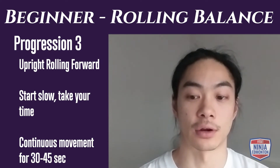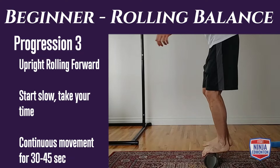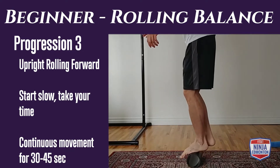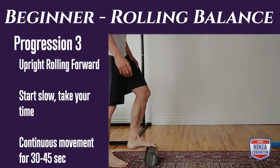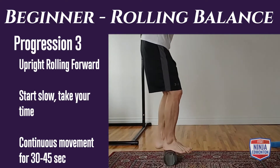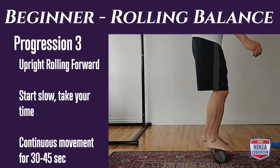In our last progression for beginner level rolling balance, we're going to do our forward rolling — now we're adding some movement, so it'll be a little trickier. You don't have to go fast; start slow, one step at a time. Your goal is to keep moving forward for 30 to 45 seconds. Once you reach one end, hop off the roller, reset, and get back on.